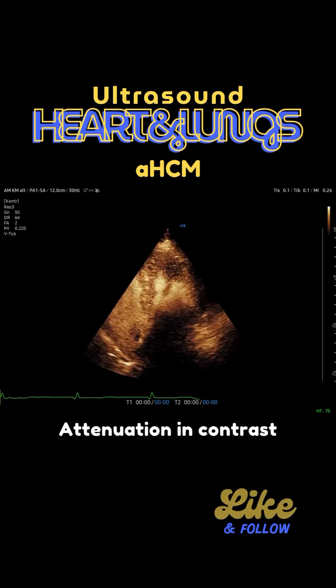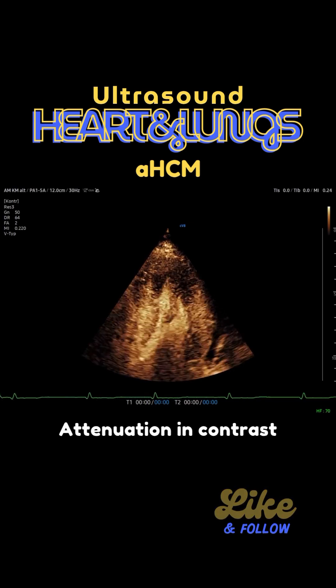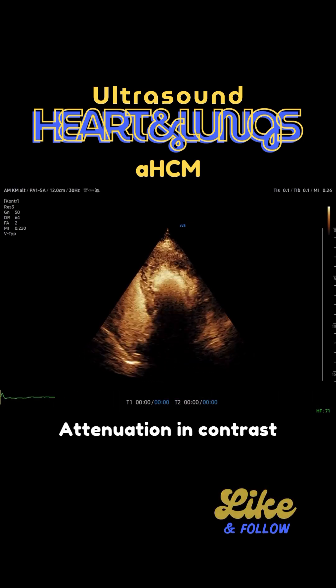In this case you can then see how the contrast actually reaches the right atrium, the right ventricle, and then the left atrium and also the left ventricle.